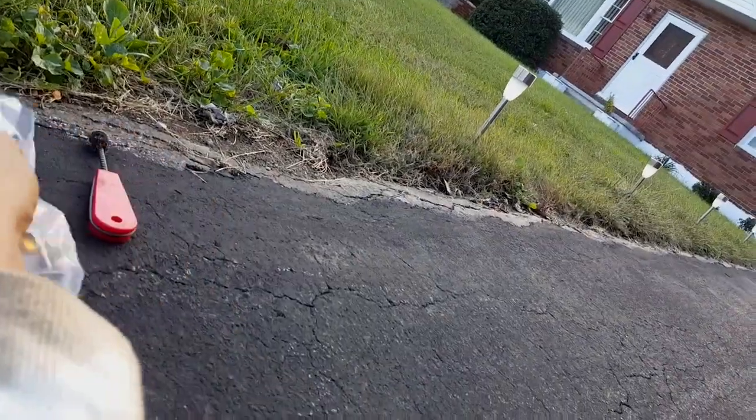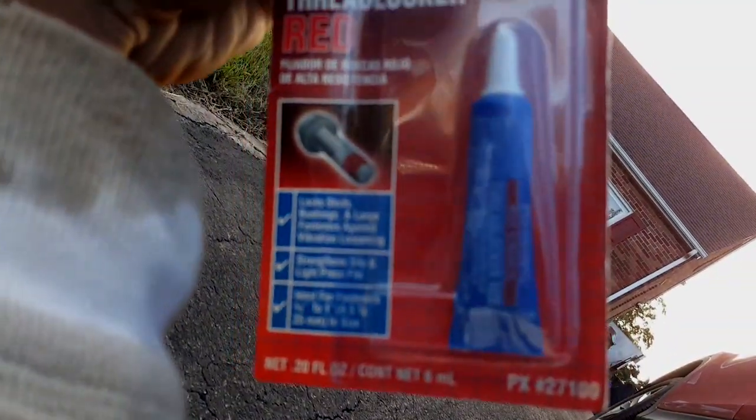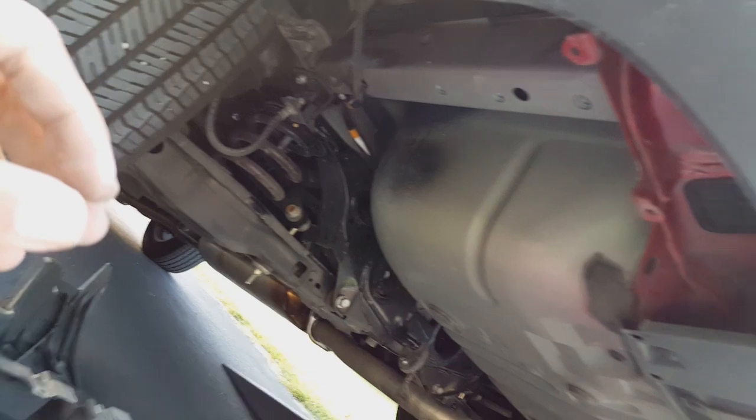Basically you just need another person to hold the trailer hitch, and then you put this bolt through — of course with the washer first, which came with the kit. I also used thread locker around the bolt. They ship it to you. All right, I'm going to call someone to help me.